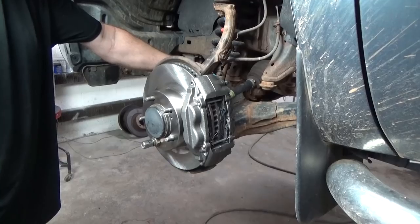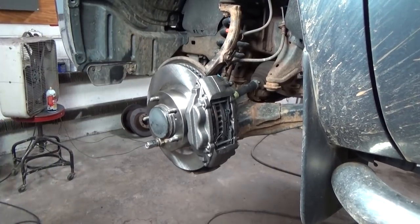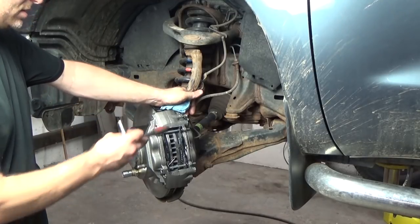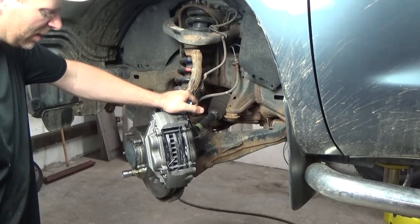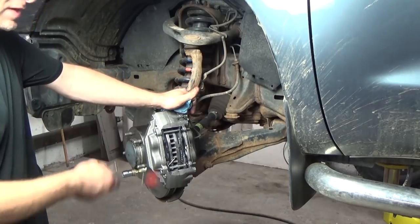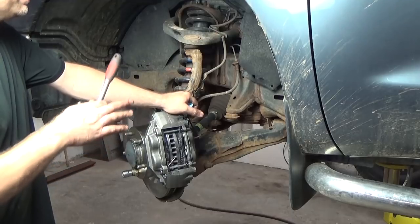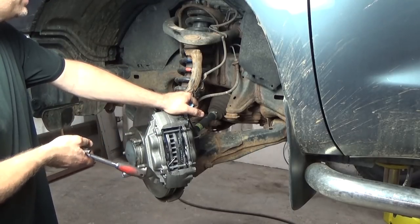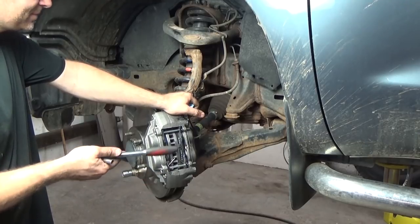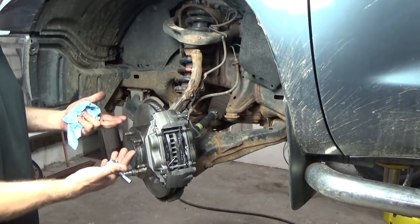I have plenty of videos out there on bleeding the brakes, but if you want to hang out I'm going to bleed them before I put the wheels on. We're going to do the traditional pump-then-hold and break the bleeder loose style bleeding method. If you had the backs apart, start with your farthest wheel — that's just a practice. Is there a big difference in doing so with a dual-action master cylinder? I don't know, it's just one of those things.